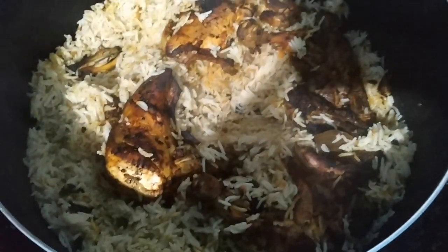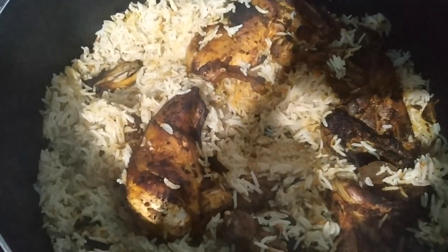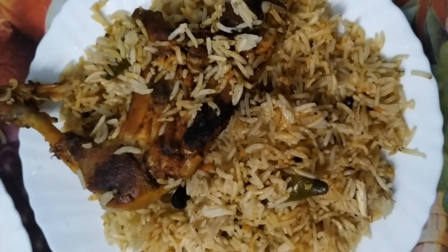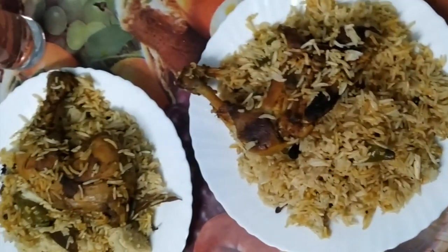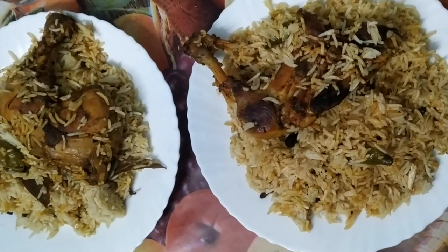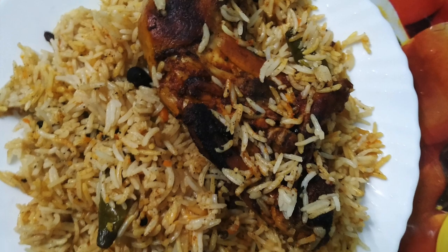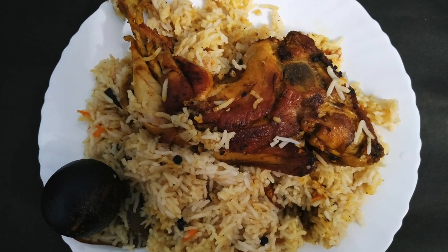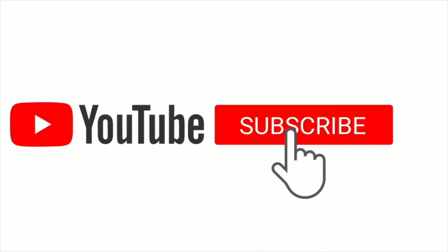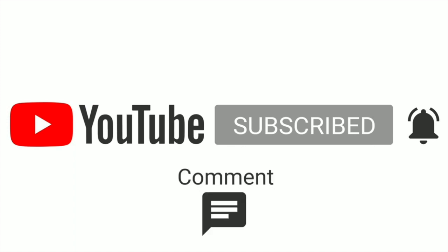I am ready for our chicken. That's all. You can go and share it with everyone. I will share it with you. Then I will try and give feedback. Take care. Bye. If you are watching this video, subscribe, like, comment and support. Thank you.